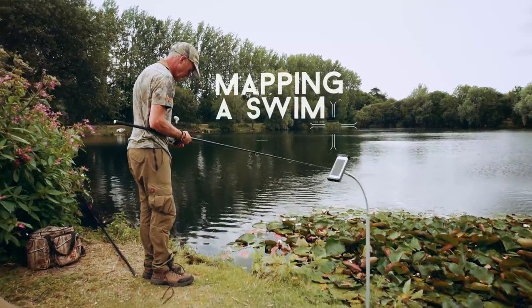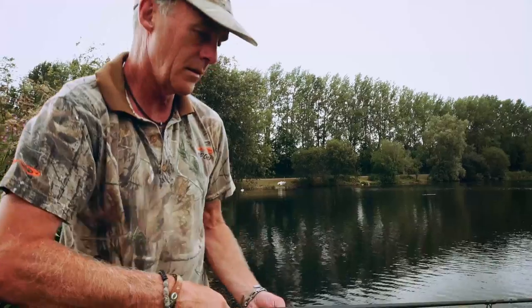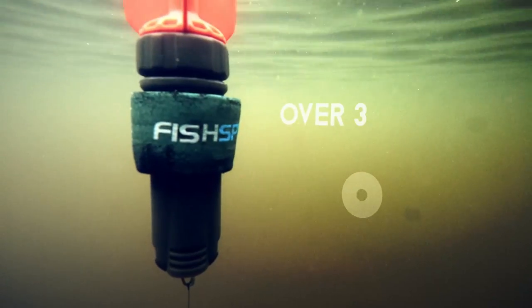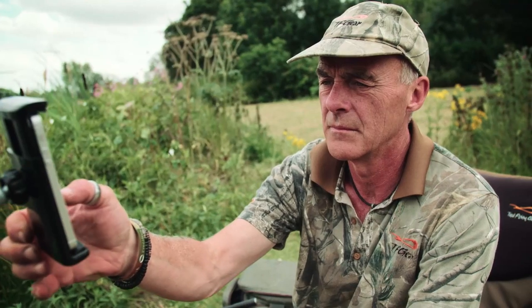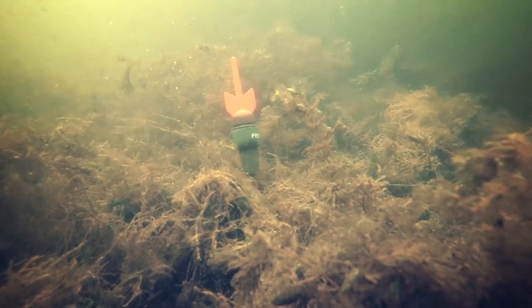Getting a fisheye view of your swim is quick and easy to do. Fan your casts and retrieve your camera 5 meters at a time, keeping checking the live stream to find the best areas. FishSpy has been designed to work in low light levels, but the brighter the light and clearer the water, the better the picture quality will be. In deeper or murky water, you can submerge FishSpy to see the lake bottom.